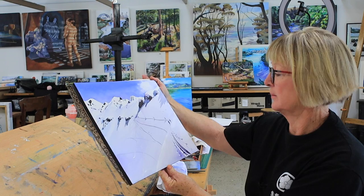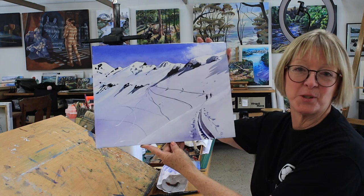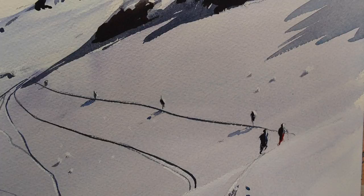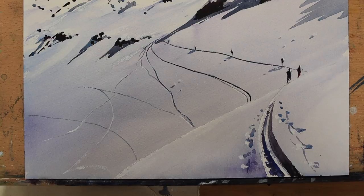I like it — I hope you do too. My link is on my website, and my email is shirleypeters000@gmail.com — send me a photo of your painting if you do this one or any of them, I'd love to see it. Thank you, and thanks for watching. Catch you in the next video — stay safe. Bye bye!